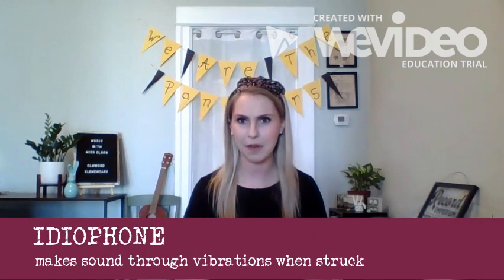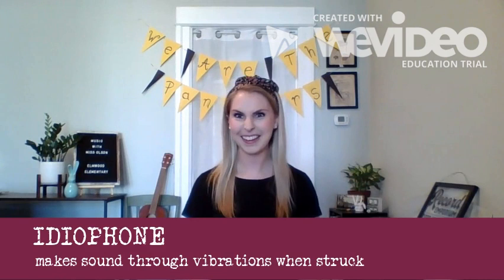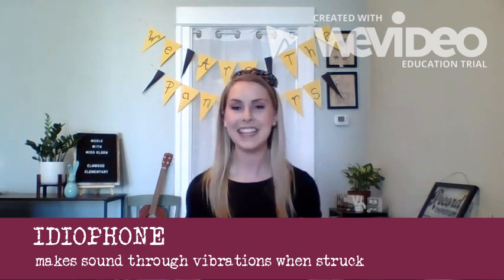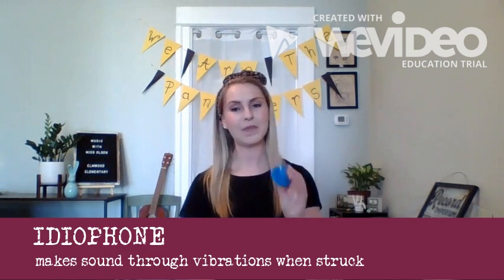There's a special name for instruments that make all the vibrations on their own, and those are called idiophones. Like a phone? A telephone? No — an idiophone. And particularly, these are called struck idiophones, because you're hitting them together.